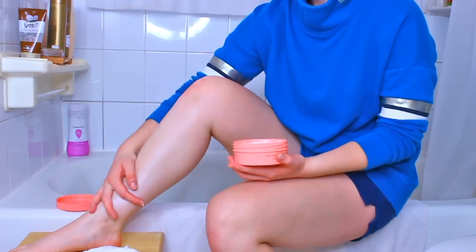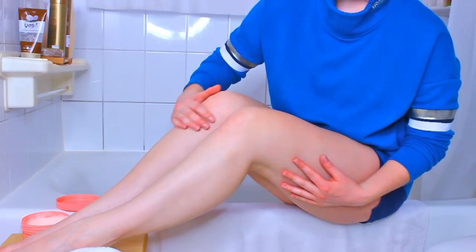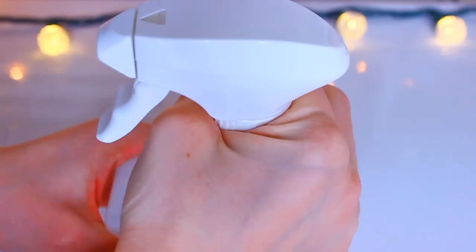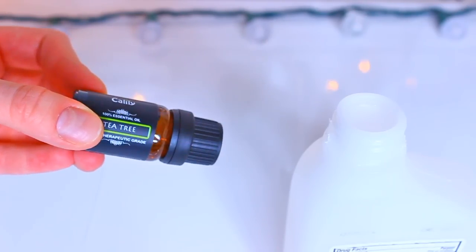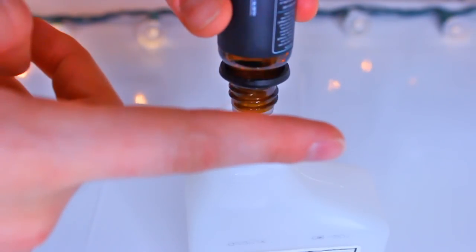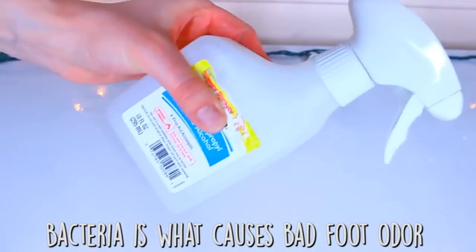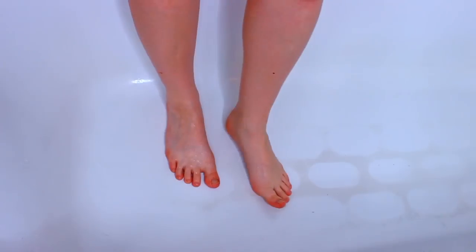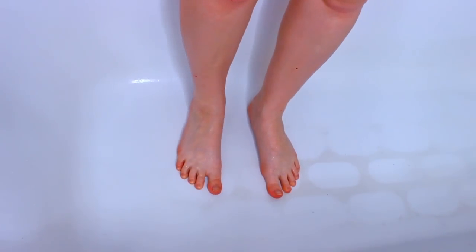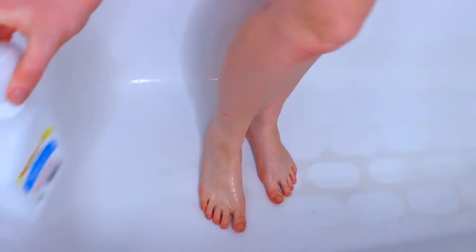The last DIY is for stinky feet — it sounds weird but it's a lifesaver! All you need is rubbing alcohol and tea tree essential oil. Rubbing alcohol kills bacteria and tea tree oil is antibacterial too, so together they make a wonderful mixture. Just add both into a spray container, shake it up, and apply it onto your feet. It really comes in clutch when your feet are smelly.